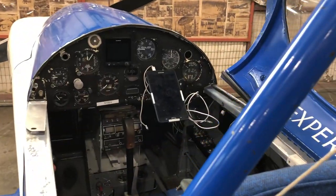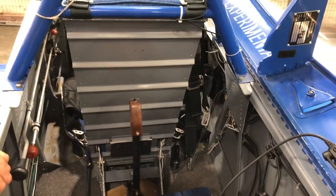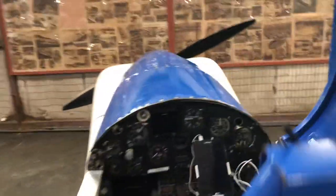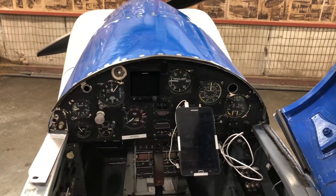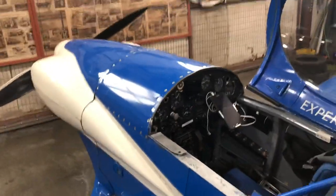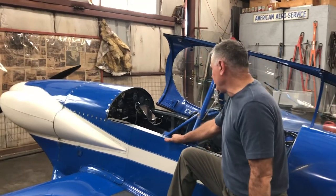It's got dual controls — no brakes in the back but it does have rudder pedals, though they're a bit useless. You can see the panel; the paint's not pretty on the panel. We took the vacuum system out and installed the G5 Garmin, which is a great upgrade. We lightened the plane up considerably.